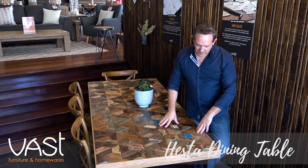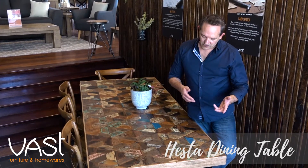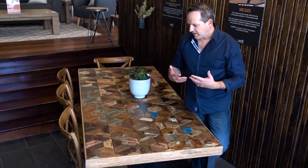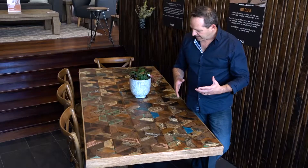Here is one of my favourite pieces with VAS. The reason being we've combined the old with the new. Geometrics are very popular at the moment, so we've used our traditional parquetry techniques, which is sort of a signature thing of VAS, having a parquetry.